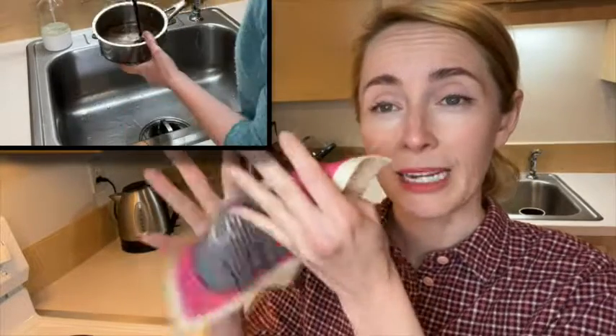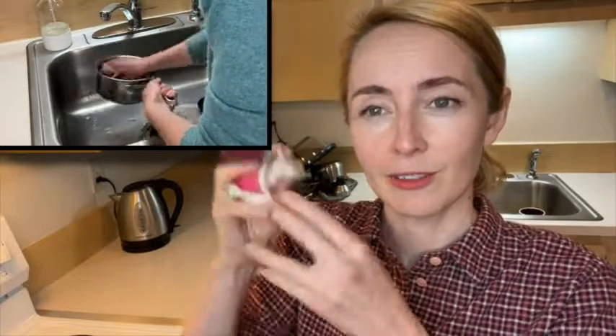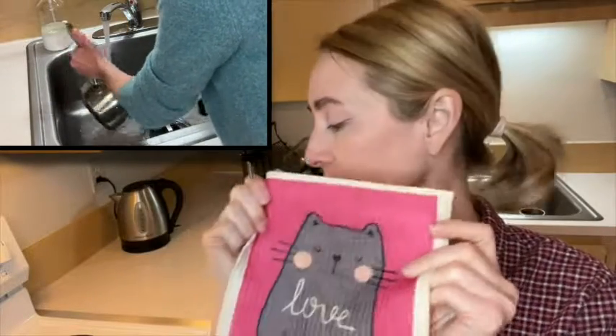I like it too because it is so thin that when you're done washing, you can really squeeze all the water out and then kind of air it out — it's not going to smell, so I love it.